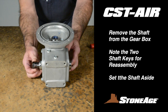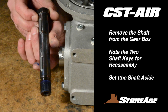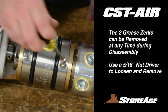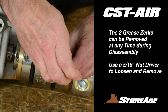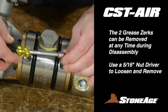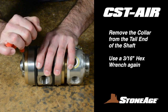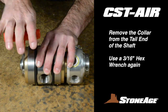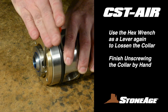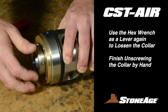Finally, the gearbox has a shaft that you will want to remove for cleaning. Note the two channel keys in the shaft. Set the gearbox and shaft aside. Now is a good time to take out the grease zerks, although they can be removed at any time during disassembly. Use a 5/16-inch nut driver to loosen and remove the two zerks. Still working on the body, use a 3/16-inch hex wrench to loosen the collar bolt at the tail end of the assembly. When the bolt is loose, use the wrench again like a lever to get it started, then finish unscrewing the collar by hand. Set it aside.